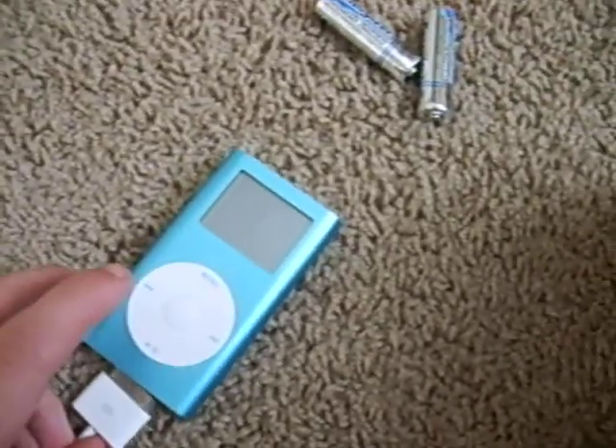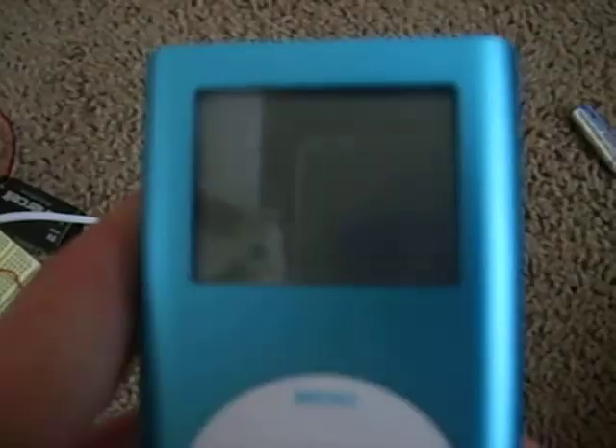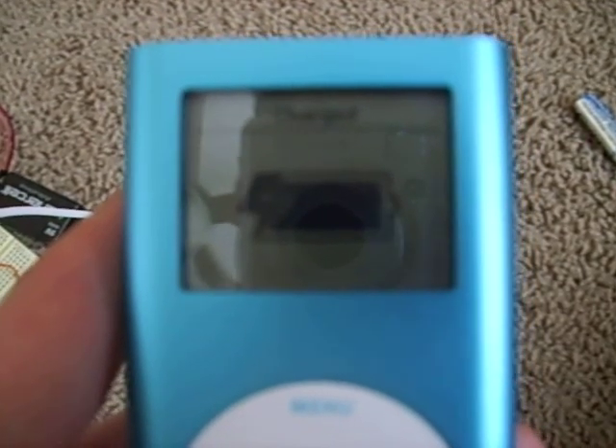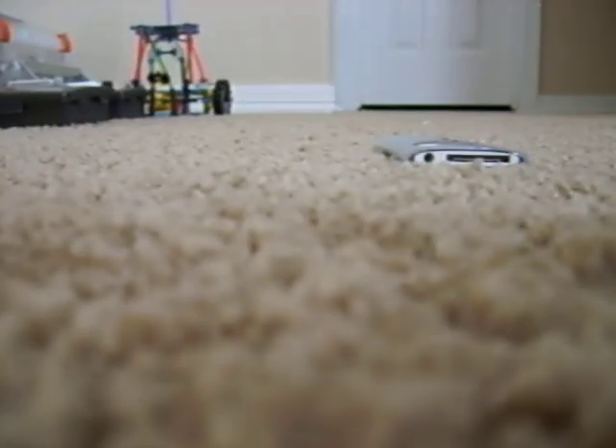Here, hold on. There we go. See? Alright, now I'll unplug this one too. There we go.